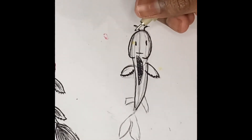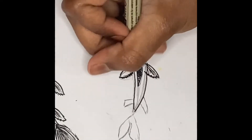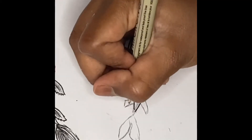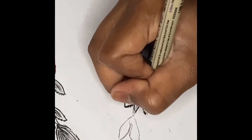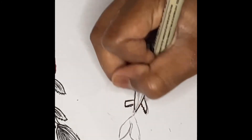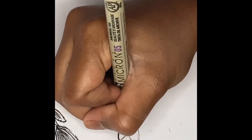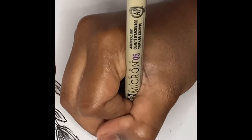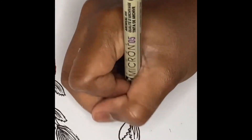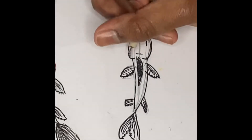Now we're going to add super thin lines kind of like veins all over here. We're going to crinkle here and crinkle here, and draw really thin lines. Then we're going to outline here and over here, crinkle here, and add super thin lines this way.